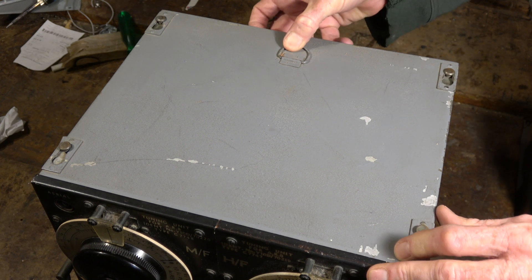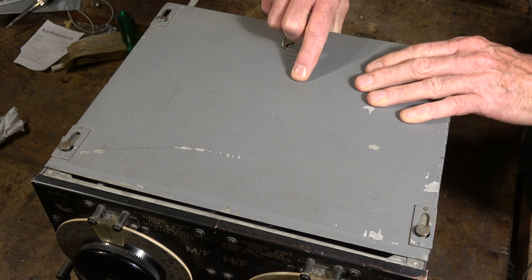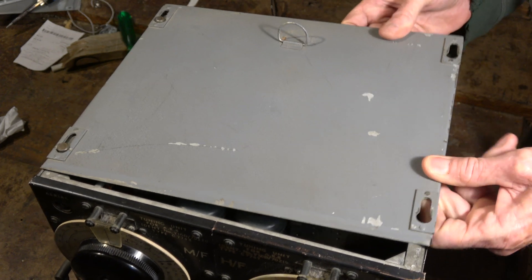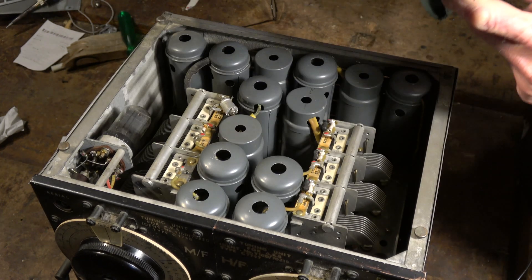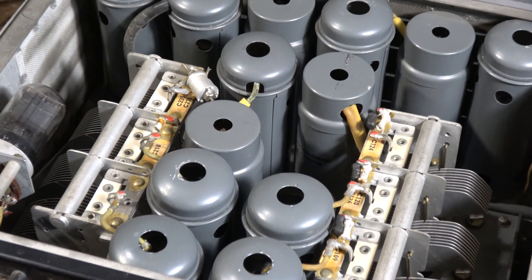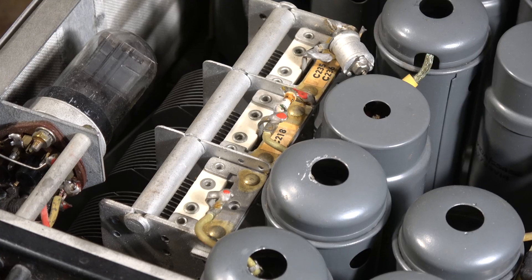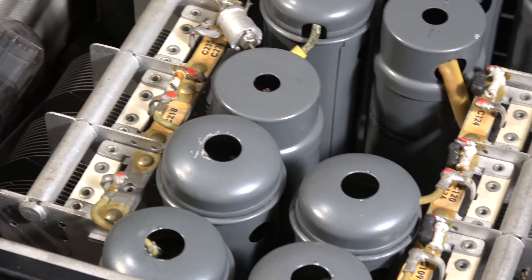Looks like it's designed for easy pulling apart. Let's see how easy it is. Maybe because of the metal used, these sets, if left derelict for some decades, look really bad — but this one's in amazing condition.